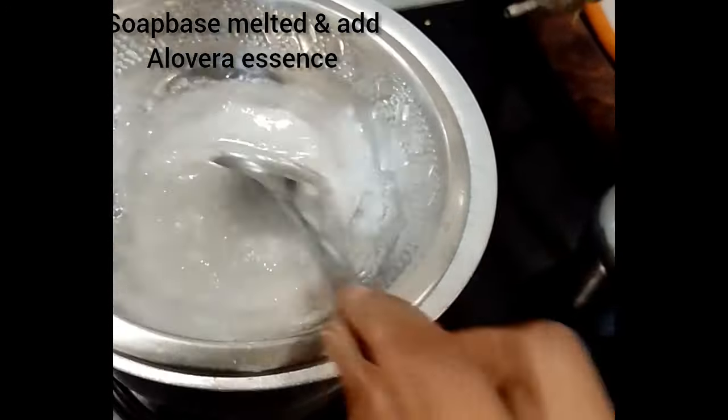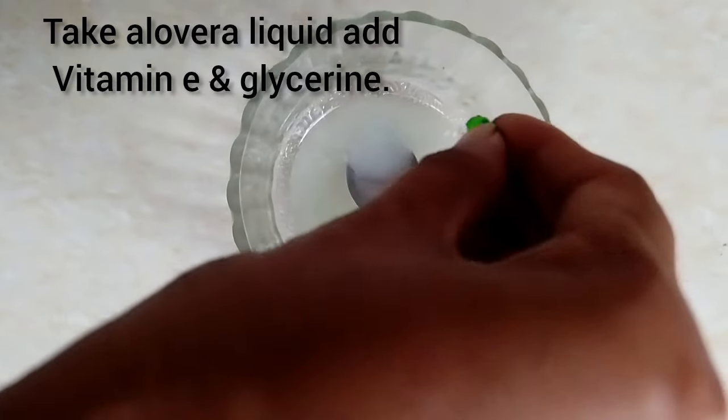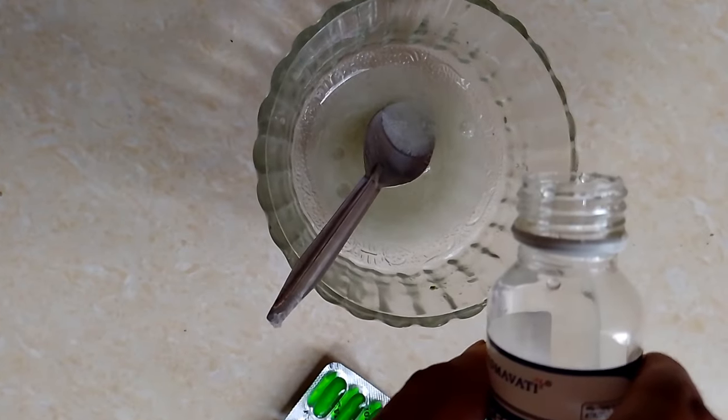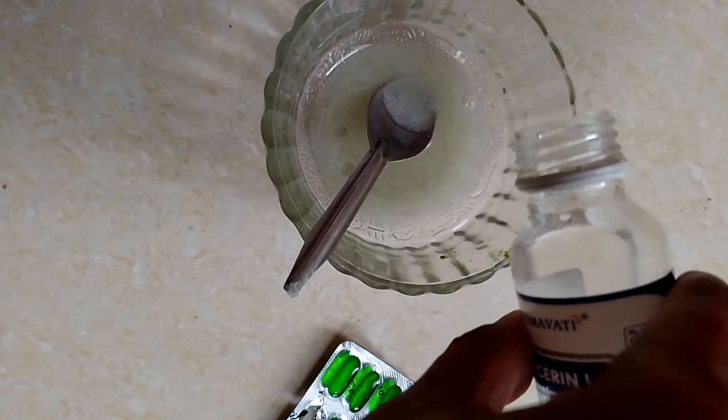I'm going to mix in the essence. Add a little bit of oil — just a few drops. Mix it. I'm adding a little bit of oil and mixing it. Just use the pulp and use the glycerin.